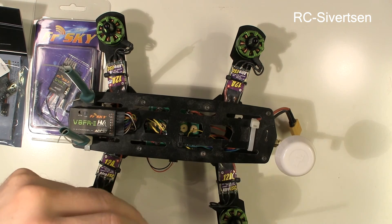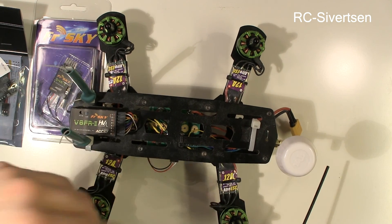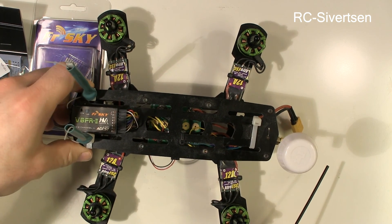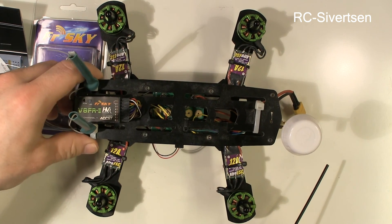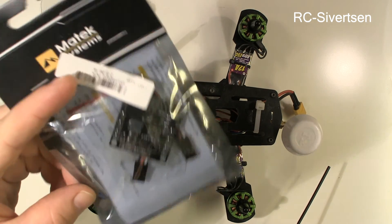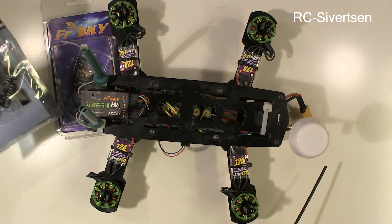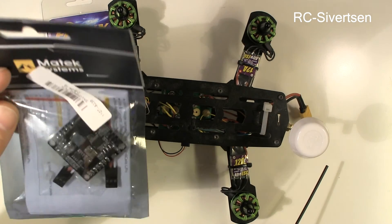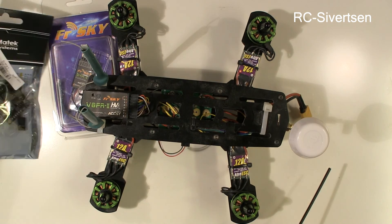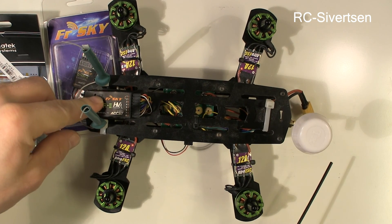I will only film parts of the build — there's no need to film when I take this thing apart. But I will probably make a few more shots connecting this power distribution board and so on. This is the first time I use the Matek systems power distribution board — it has a lot of features, so let's take a look at that. Let me get started taking this apart and I will see you later.